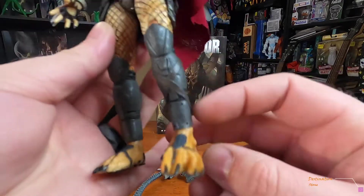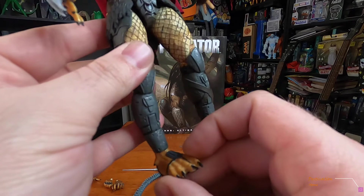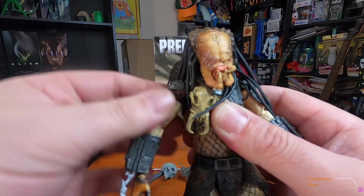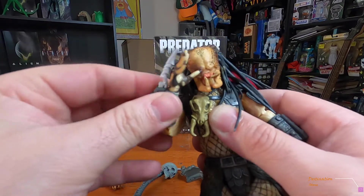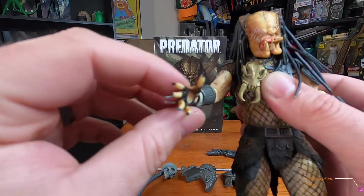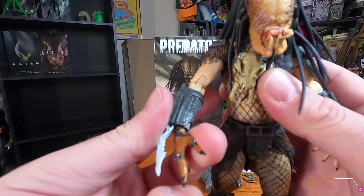His little tootsies are pretty cool. I wish they had that toe-bend in the middle like the xenomorphs do. As far as articulation, this arm doesn't go up very high, but it goes all the way around in a full swivel. His hands bend at the wrist — I think that's a great feature for any figure.